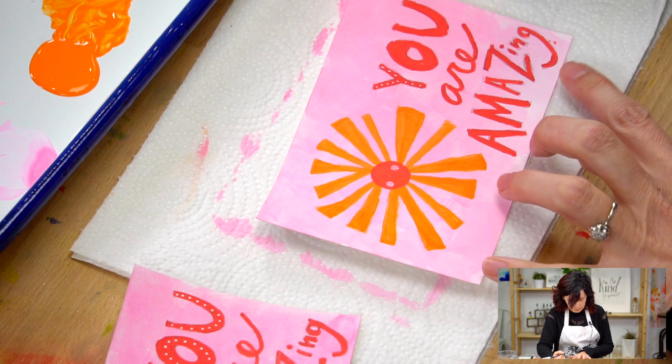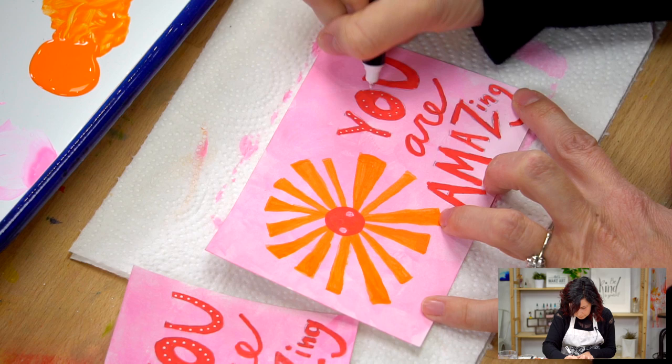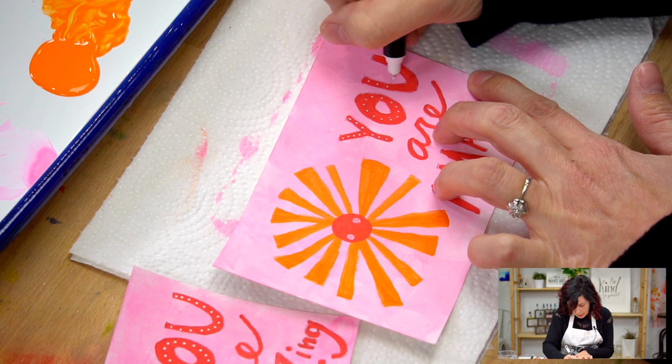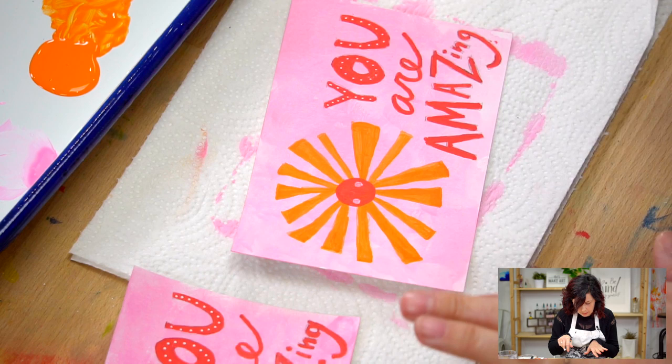Do you want to push that to the left a little bit? I would love to push that to the left - there we go, is that better? Ooh, dots - just right down the center. You could do stripes, you can do whatever you want, just have fun. And I think I want to do it on 'amazing' too - what do you think? We'll do it. I'm going for it!